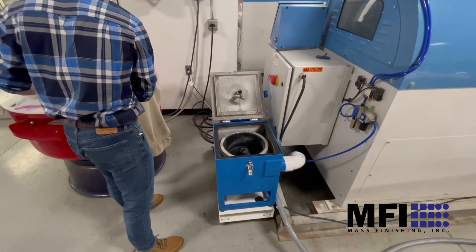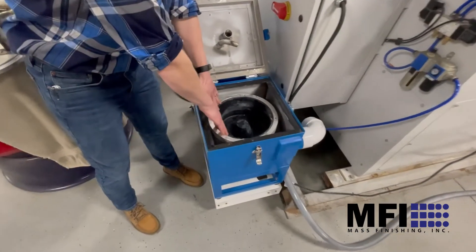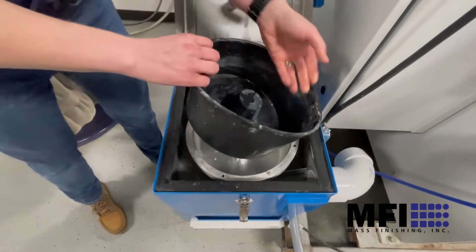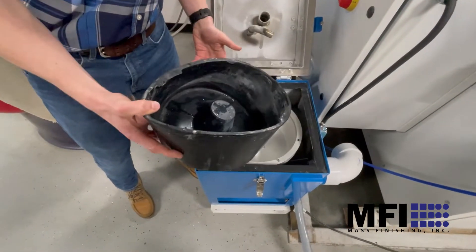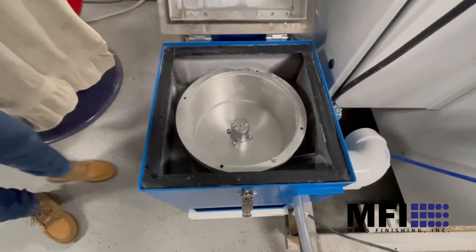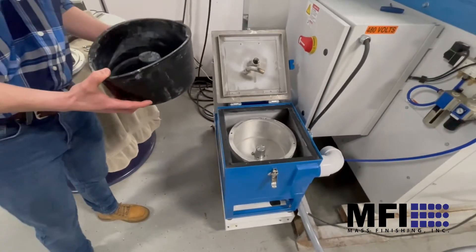Once you pull the top off, this is actually clean inside. There's a neoprene liner in here that's removable — it just pops out. Once it fills up, you take it to the garbage or let it dry. It comes with two of these so you can have two going.